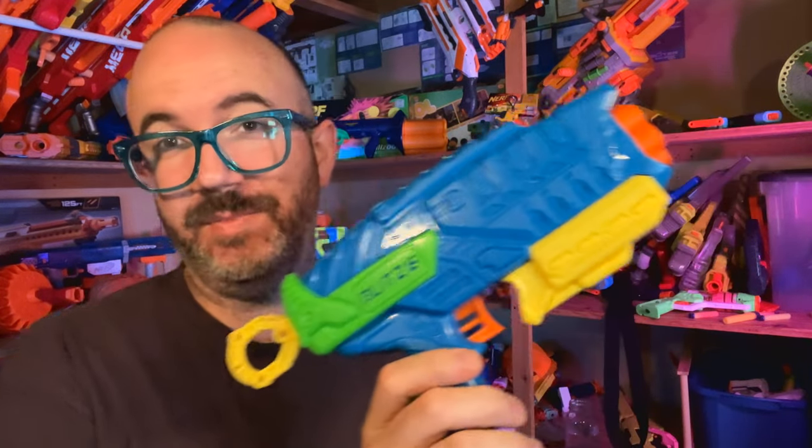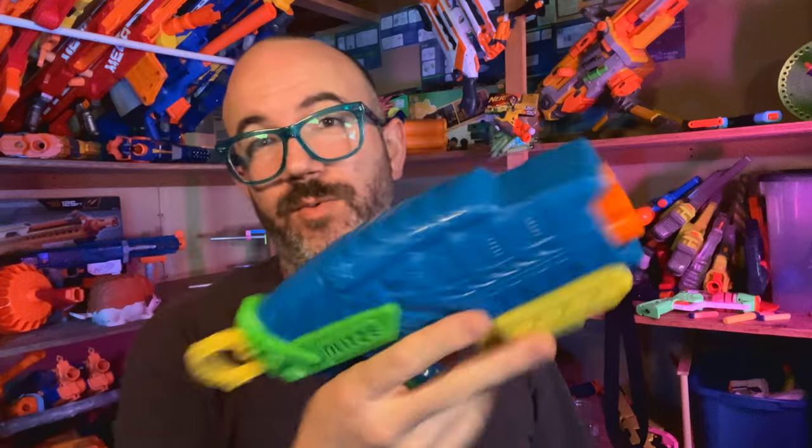Hey friends, it's KT. This is the Adventure Force Blitz 6. It's made by Busby and it is a six shot revolver pistol. The interesting thing about this is that Busby hasn't had a six shot revolver pistol on the market in a while.